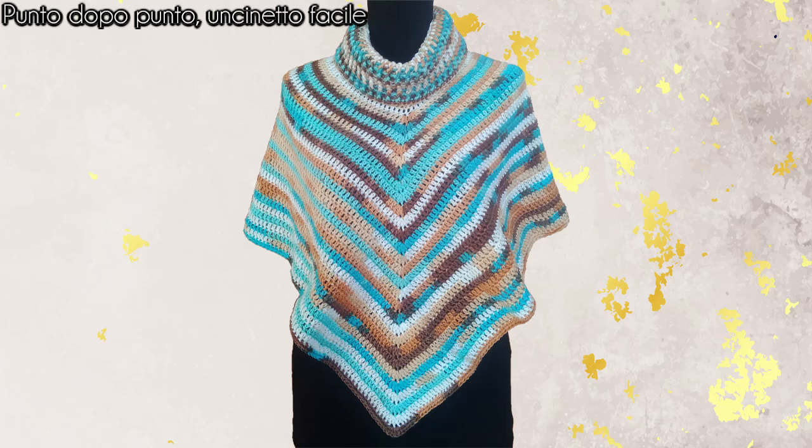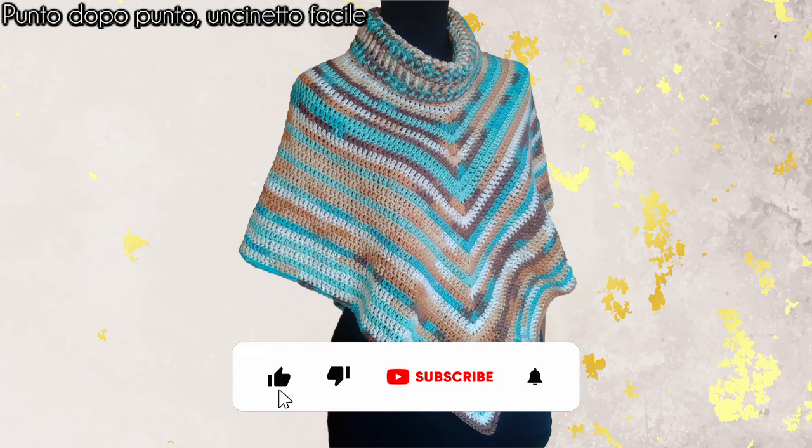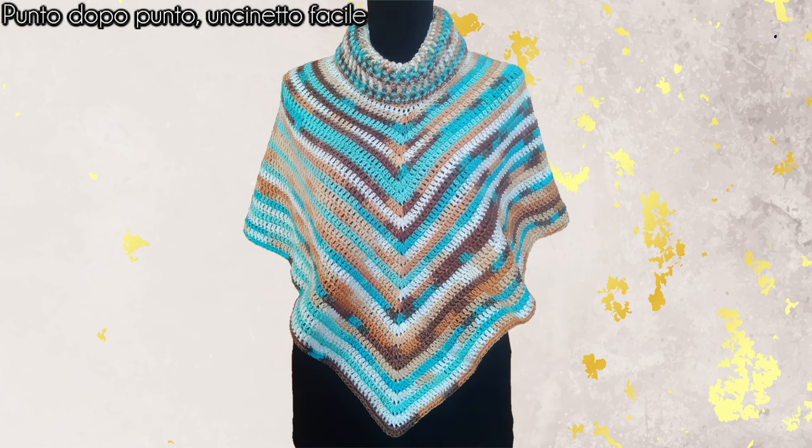Con oggi il video è finito. Spero di avervi dato un'idea in più — fatemi sapere nei commenti cosa ne pensate. Se vi è piaciuto il video lasciatemi un like e condividete. Vi invito ad iscrivervi al canale e ad attivare la campanellina per ogni novità. Nel box informazioni vi lascio il link di tutti i miei social. Ciao a tutti e al prossimo video!